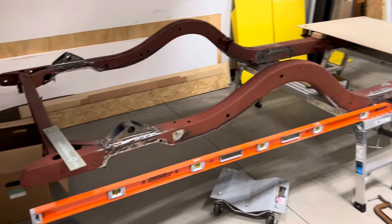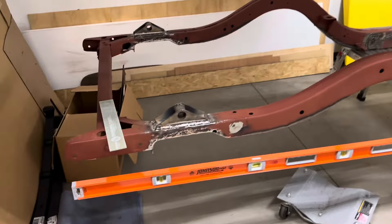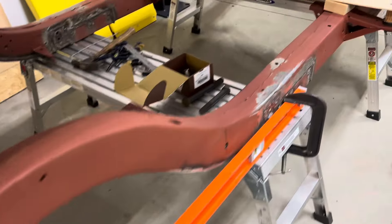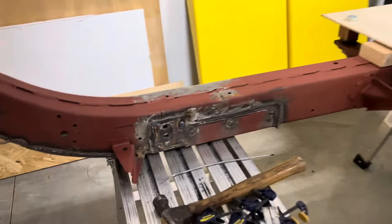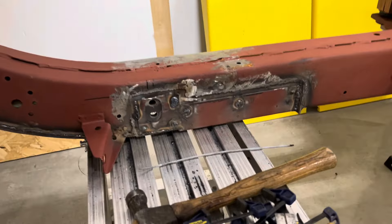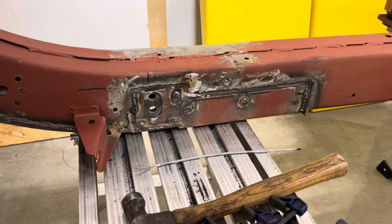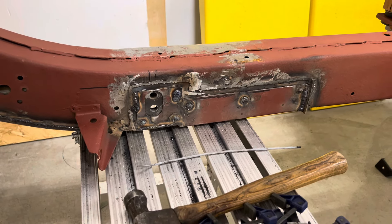So since the last time, obviously all the shackle hangers are fully welded in — a little hard to see. I made some cosmetic repair pieces. Looks like the Dickens right now, but I'm going to finish grind all those welds and get that ready for body filler. Same on both sides.